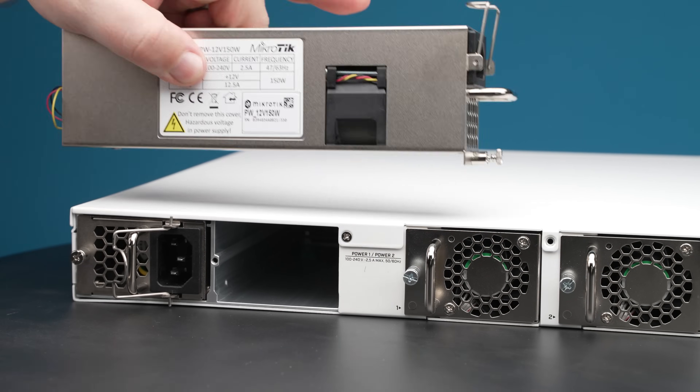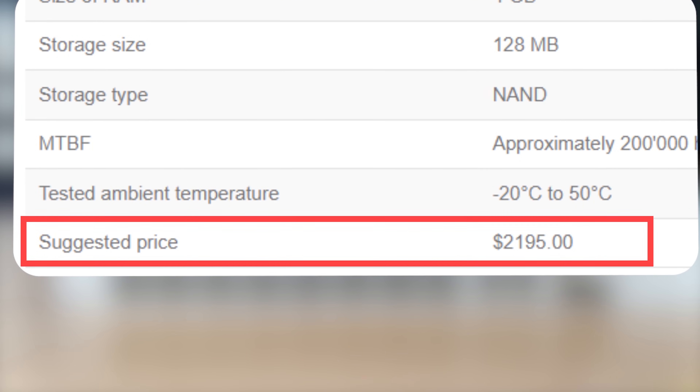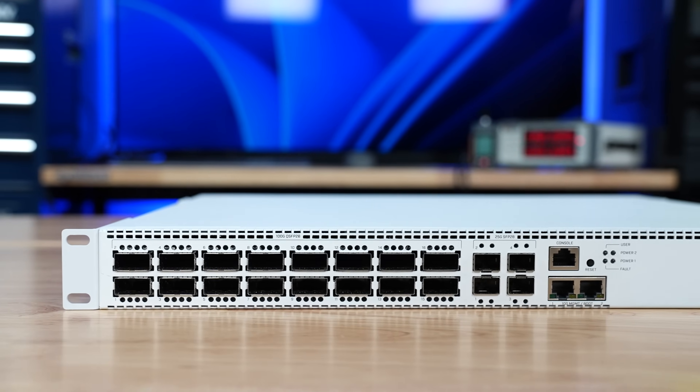Maybe the best parts of the switch are the fact that it sips power, it has a web management interface, and the price of the switch brand new is about what you would pay for something like this used. We have a lot to go over here, so let's get to it.